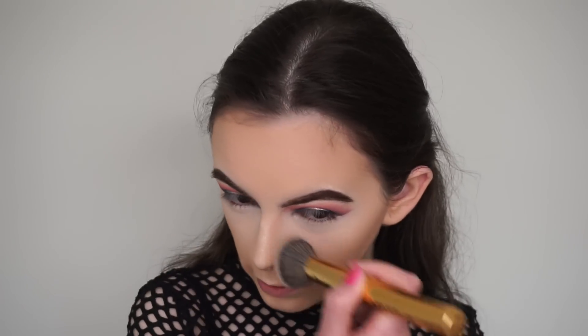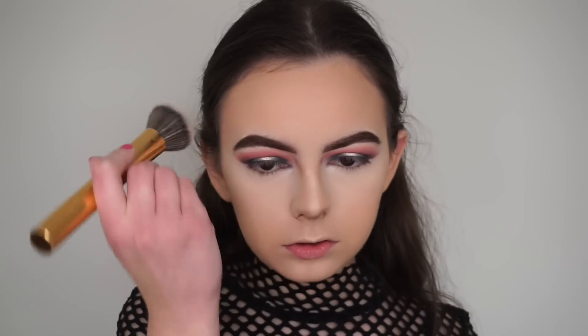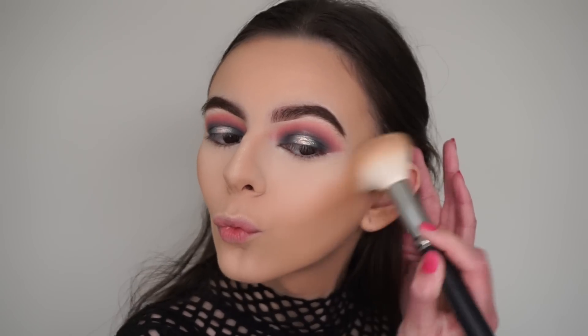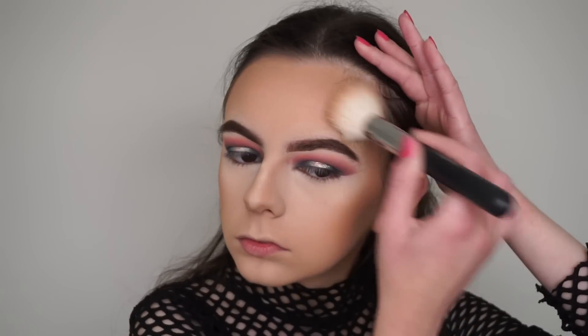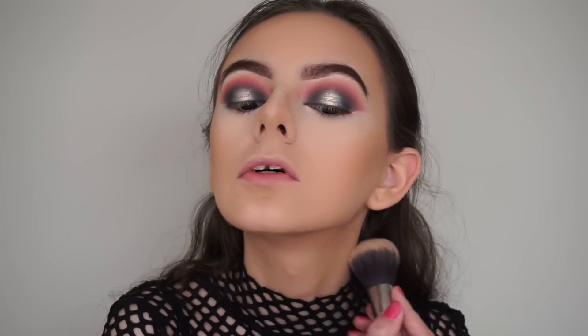I'm blending out the contour so it's not too harsh. Now I'm bronzing my face with the Benefit cool bronzer, using my Morphe M177 brush, and blending that out as well.